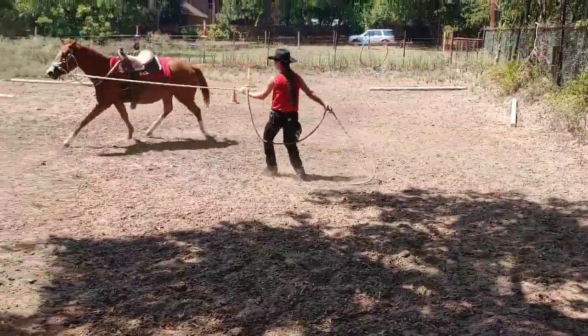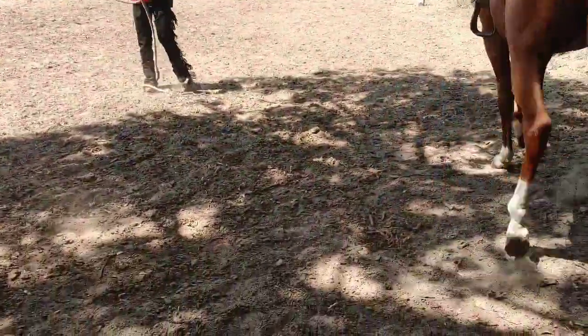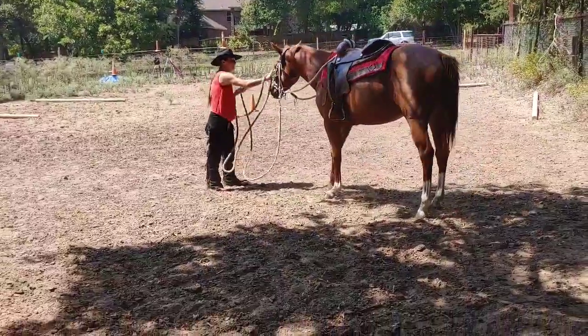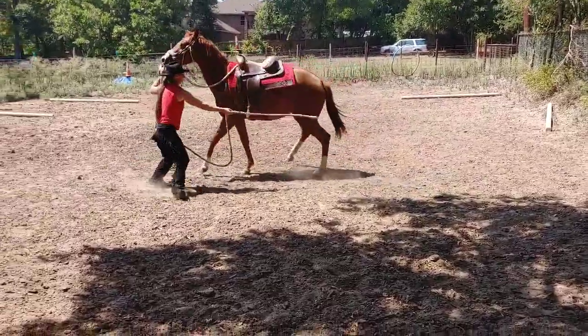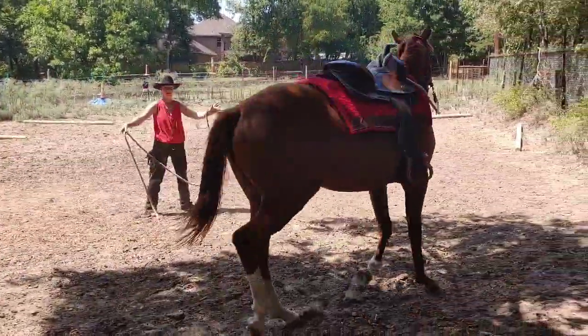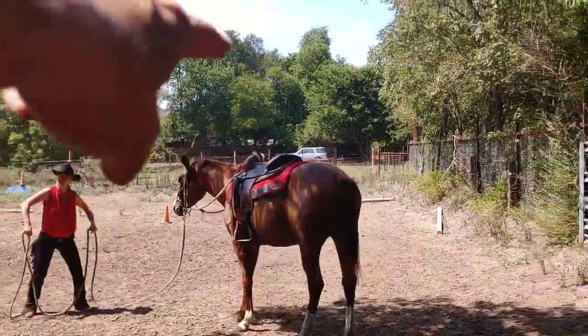Now, if you move your whip — or your hand with your brain — go forward with it instead of backwards, it'll help you out quite a bit. Let's try again. You have to position your body towards the back of the saddle. Point your belly button towards the back of your saddle.